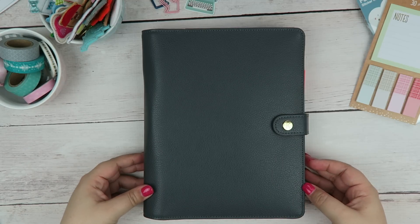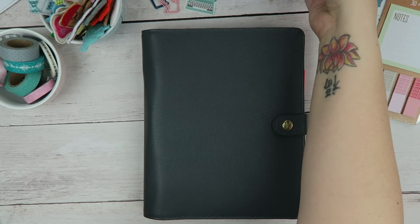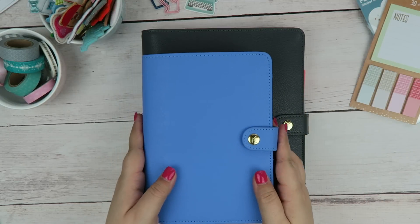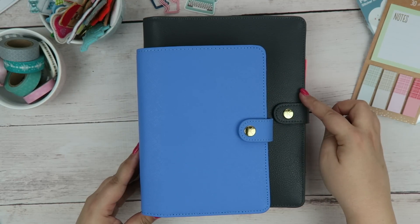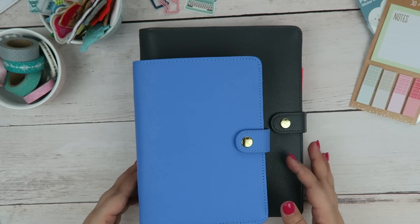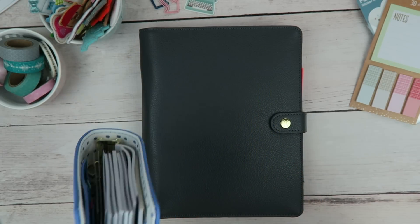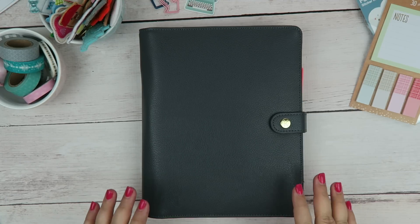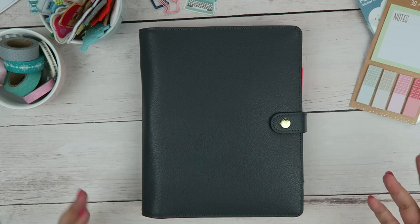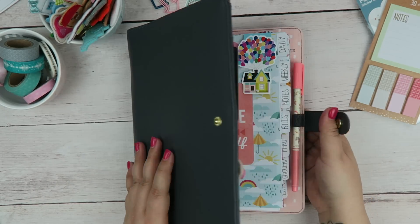I'm choosing an A5 planner only because it allows me a little more room than a personal size planner. For those of you who don't know, a personal size planner is definitely tinier — this is a personal size in comparison to the A5. I really enjoy using my personal size planner when it comes to traveling; it's really easy to put in my purse. But the A5 is going to allow me more space. So let's go ahead and open it up and I will give you a little tour.